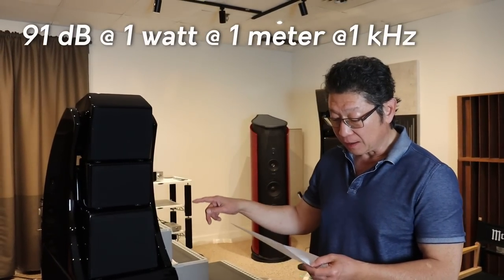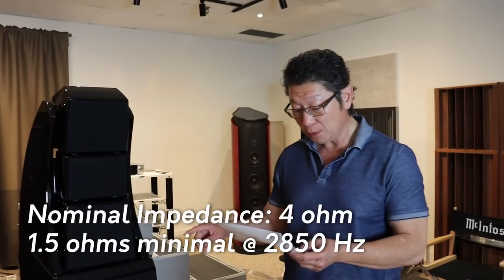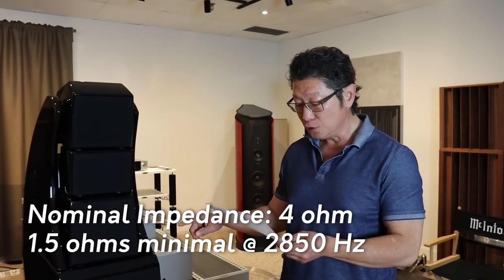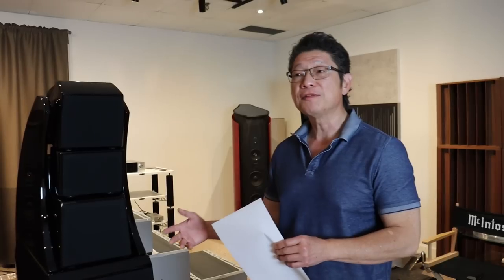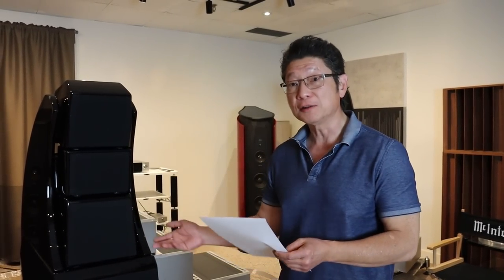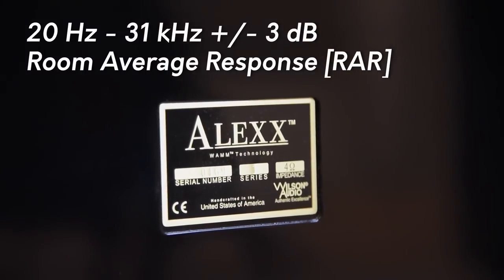Sensitivity is 91 dB. It is a nominal 4-ohm impedance; however, it does go down to 1.5 ohms at 2.8 kilohertz. So you do need a powerful amplifier with current, especially if you like to play it loudly. Room average response is 20 to 31 kilohertz, plus or minus 3 dB.